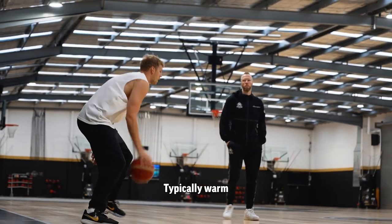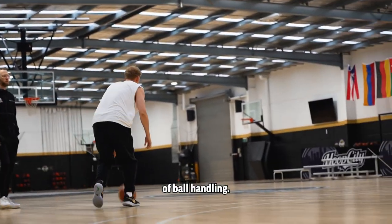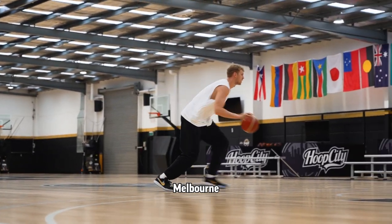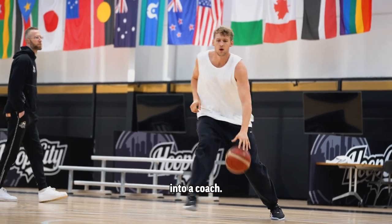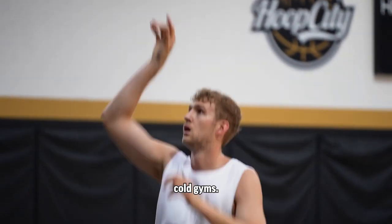What a typical workout looks like for me. Typically we warm up with a little bit of ball handling. Currently working out in Melbourne with David Barlow, an old teammate of mine who's converted into a coach. Get the touch going in these freezing cold gyms.